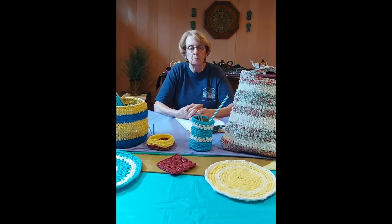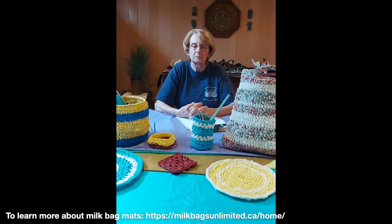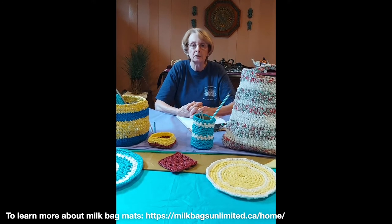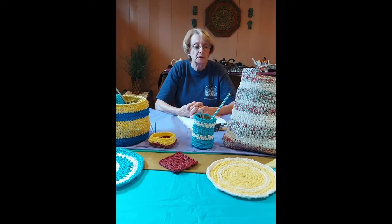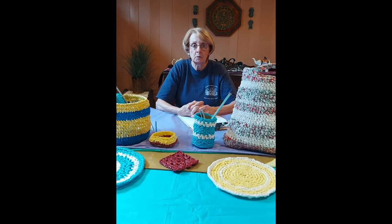Today I want to talk to you about using plastic yarn. You're going to ask, what is plastic yarn? Well, some of you may be familiar with the mats that people are making out of milk bags and sending to third world countries. So it's the same principle as that, except I don't use milk bags — I use plastic tablecloths.